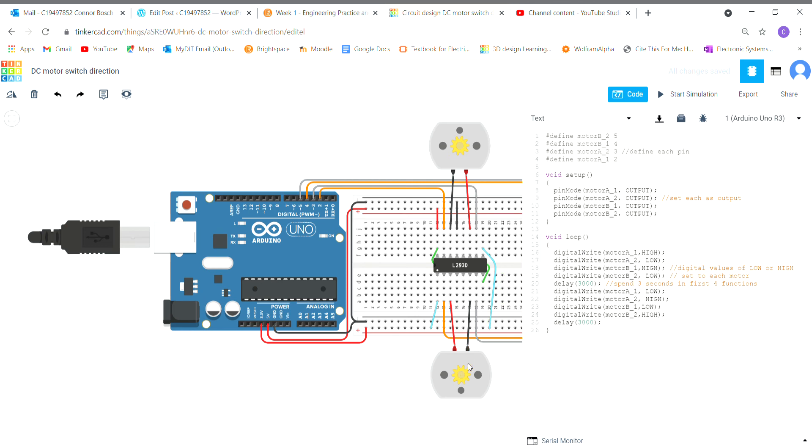Same thing with motor B — I have high and low swapped so it goes in just one direction. Then I have a delay of three seconds, which allows this loop to go ahead: each motor spins in one direction for three seconds, and then it moves to the next set of functions which is the complete opposite. Motor A1 is now low where it was high before, and motor A2 is now high where it was low before — it's all just backwards. So it goes through the loop in one direction for three seconds, then switches to the opposite direction for another three seconds.